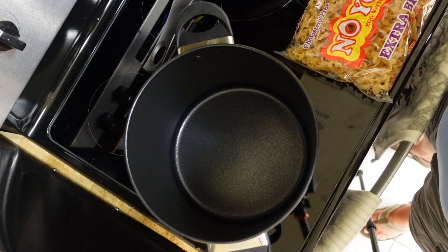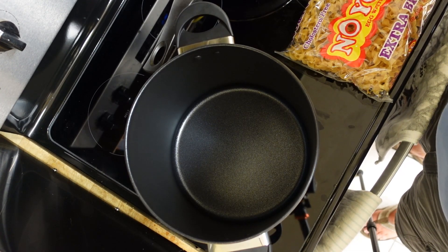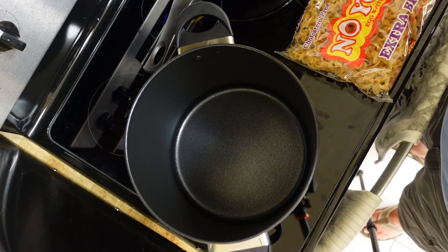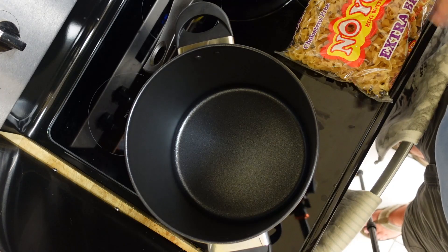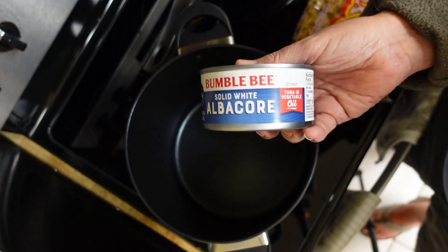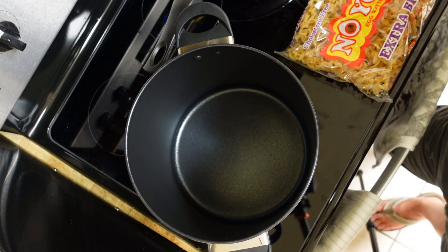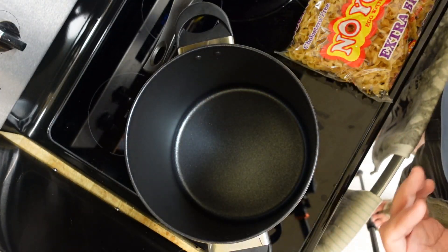Hey everybody, tonight I'm going to cook something really simple. If you're a college kid and you want to have friends over and cook something that will fill a lot of mouths very quickly and is very inexpensive, I'm going to show you how to make a tuna fish casserole. You can make it with tuna, albacore, or canned chicken. I'm not going to do anything more difficult than opening a can and boiling some noodles.